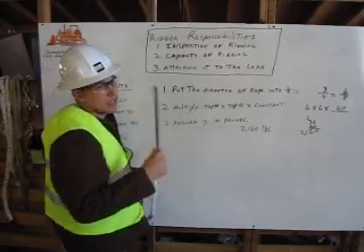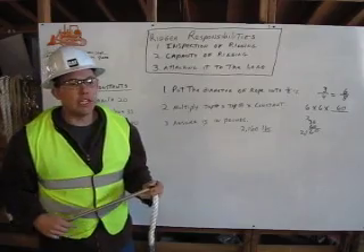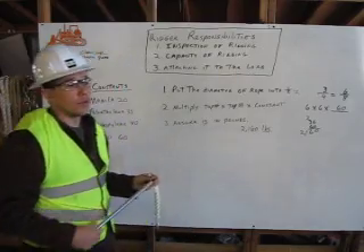Capacity of the rigging is number two. Your capacity needs to be five times more than what you need to be lifting — the weight or the load that you're lifting — which is your safe working load for your rope.